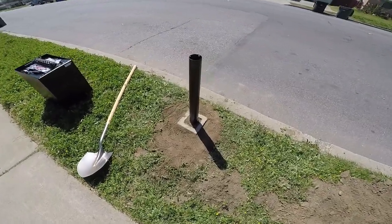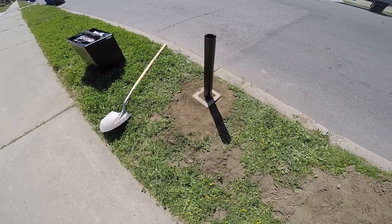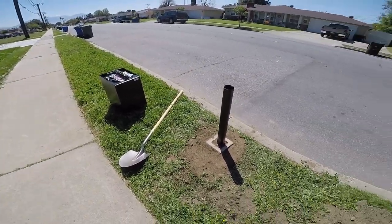There it is — the hole is already filled up. Now to put the mailbox on real quick.